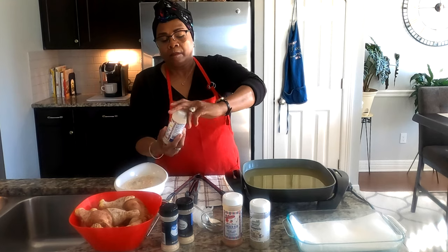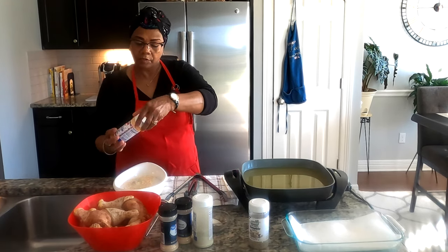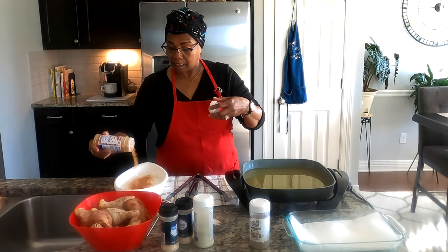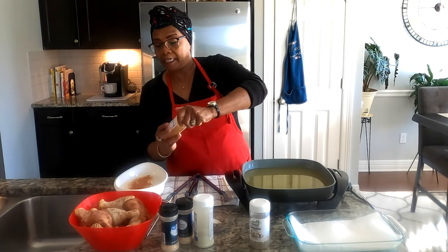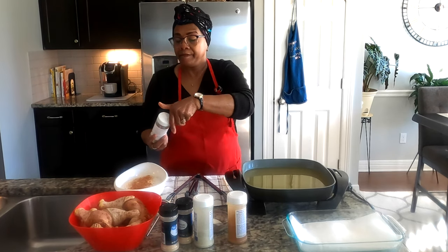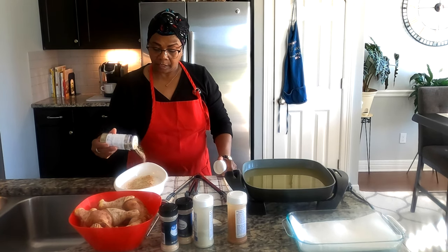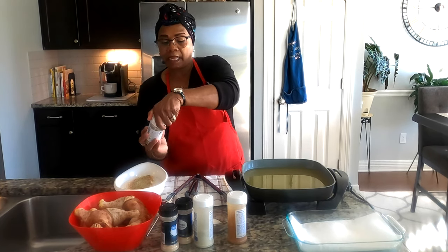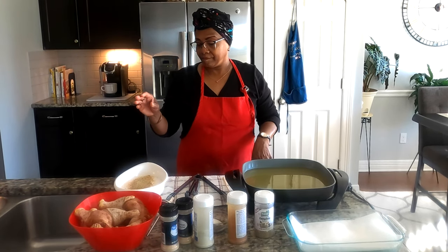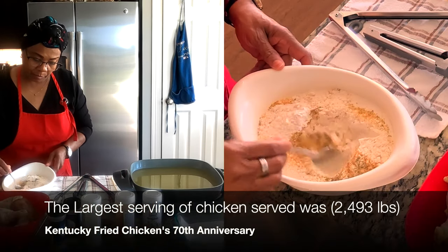I don't add salt because most of these seasonings are already salted, and since I already added seasoning to the chicken, we don't need extra salt. I don't measure; I just do it — it might have been about a teaspoon and a half.